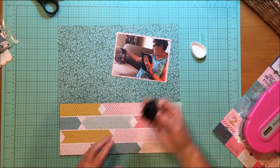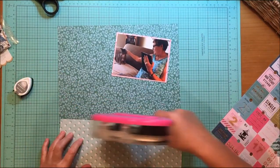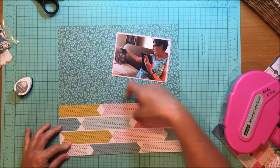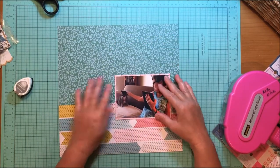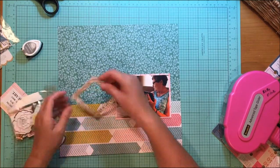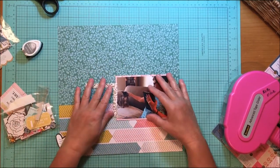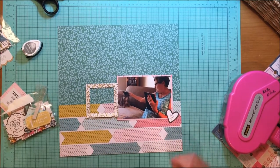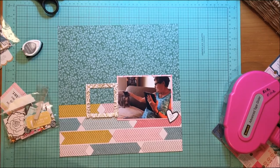I'm going to ink with my very favorite Gray Flannel Memento Dewdrop ink, which is almost dried out. I'm going to be in a large city near me this weekend, so I'll be stopping at the craft store to get another one of those, because I used it at my craft retreat this weekend and it was almost gone.